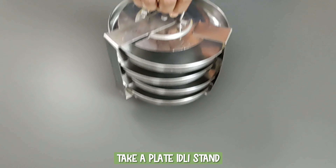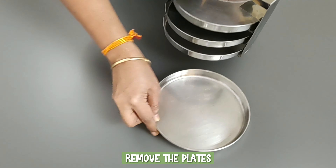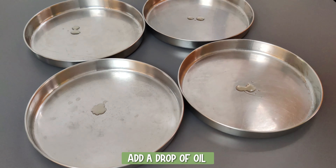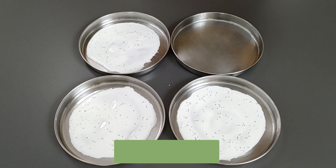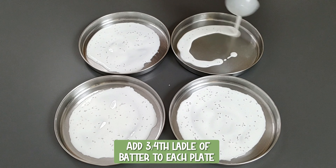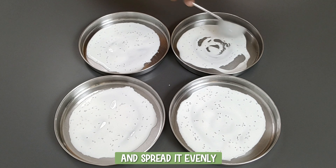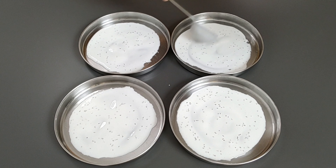Take a plate idli stand and remove the plates. Add a drop of oil and grease all the plates. Add three-fourth ladle of batter to each plate and spread it evenly. If you have banana leaves, you can use that instead of plates.